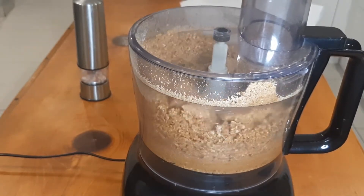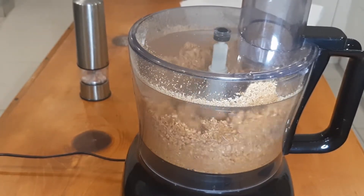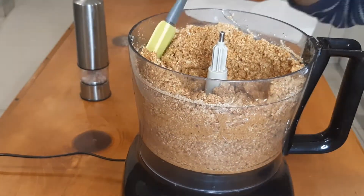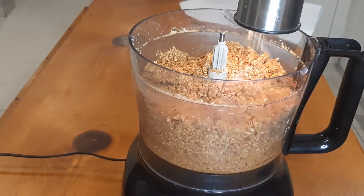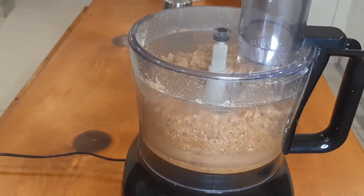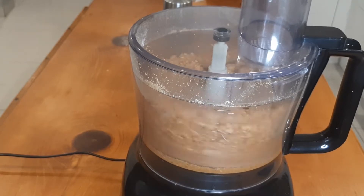Just to say, a speed blender is quicker than a food processor and will blend this into a batter in a quarter of the time. The amount of salt that you add depends on your taste.